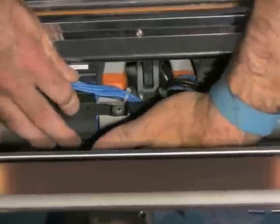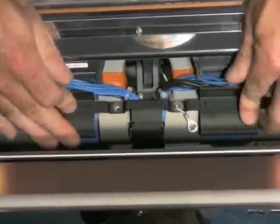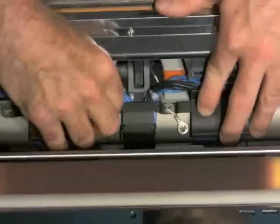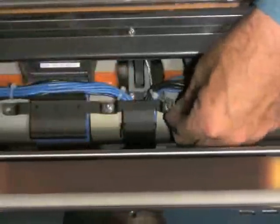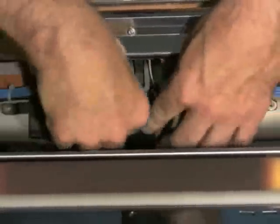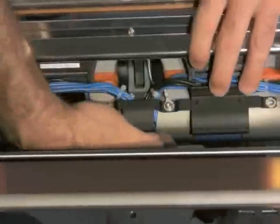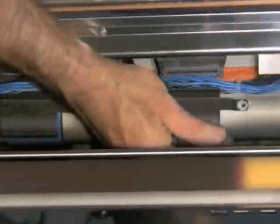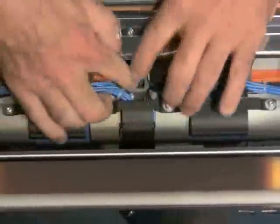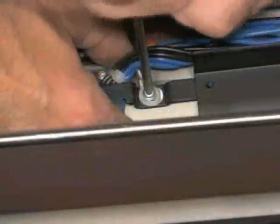Route the cables underneath the center section of the cable bracket, making sure they fit snugly. Carefully insert the T10 Torx screws to keep the bracket in position. When tightening, be sure that none of the cables are pinched underneath the bracket, and be careful not to apply too much pressure to the screws as they are easy to strip.